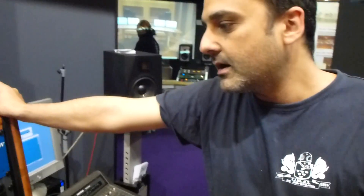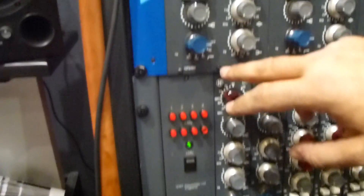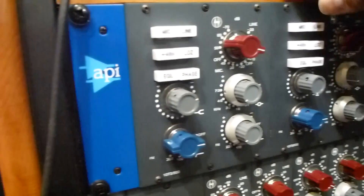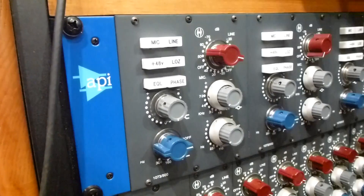Here we go. Hi, this is Peter from Heritage. We are now in Music Messe. This is our new liner product. We can see here our 500 series channel amplifier with mic pre and a full equalizer.